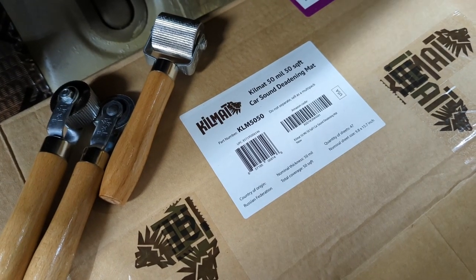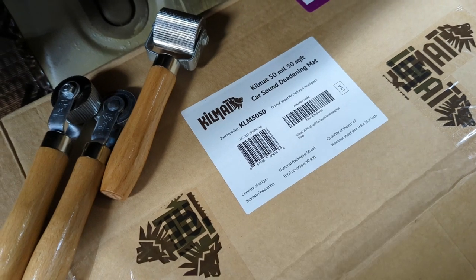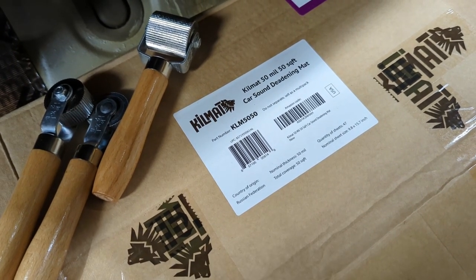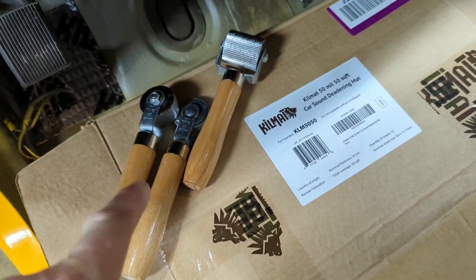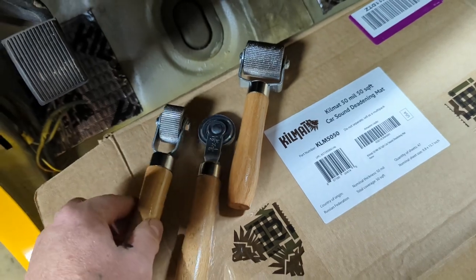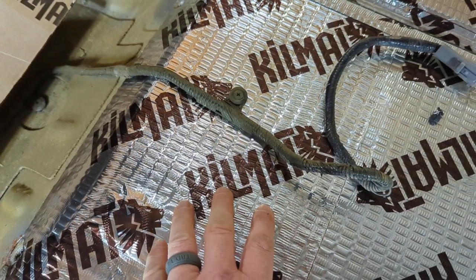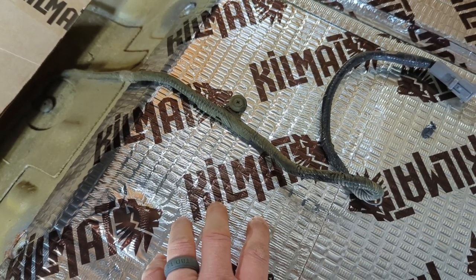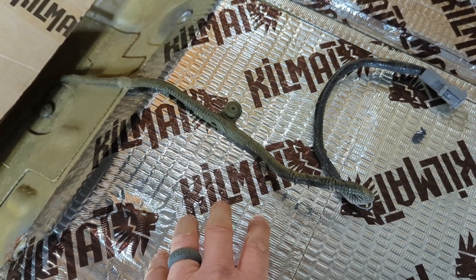The box of 50 millimeter contains 50 square feet, giving you 47 sheets. If you buy the 80 millimeter it's a little less in the box because they're accommodating for the thickness of the sheet, so it will not go as far and you may need two boxes. These roller tools are an absolute must. There are three different sizes and you need to cover every square inch of this material with a roller as tight as you can. If you do not do that it won't adhere properly and it also won't dampen the sound efficiently — it really needs to be pressed down as flat as possible.